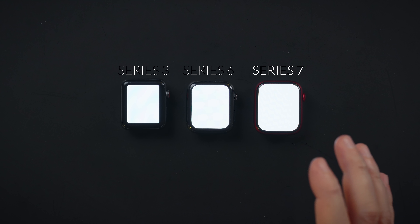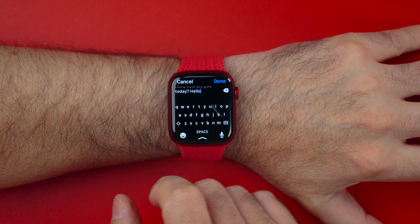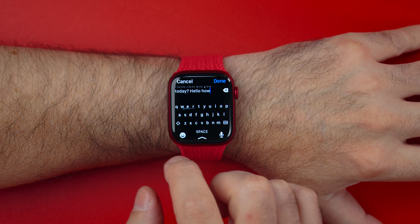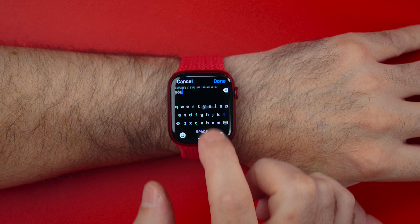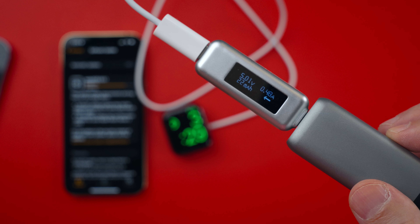Apple Watch Series 7 is here and the bigger size and bigger screen is just great. I was able to type and swipe to type messages to my friends. This bigger screen makes it look more futuristic, and faster charging is a great plus as well.